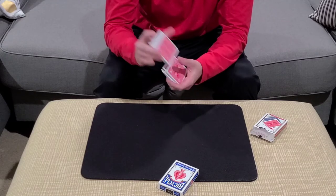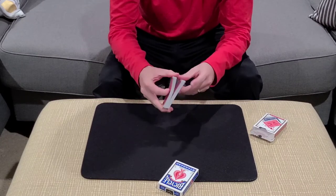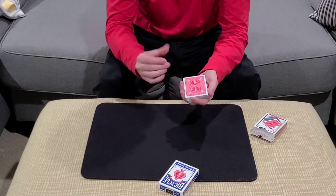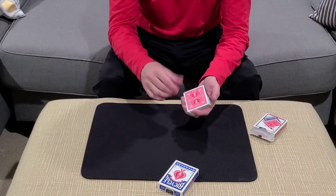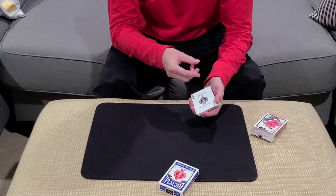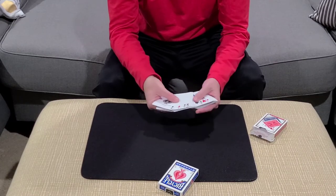This is a shuffled deck — the spectator could do the shuffling if they choose. We'll give the cards a quick mix, and then you'll have the spectator select a card by cutting to a random position. Maybe 10, 15, 20, 25 cards — just cut off a packet and turn those cards face up. They almost cut to the ace of spades.